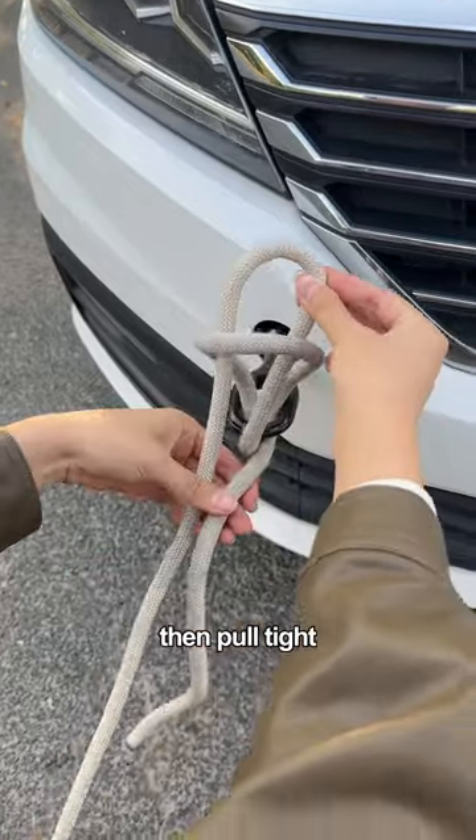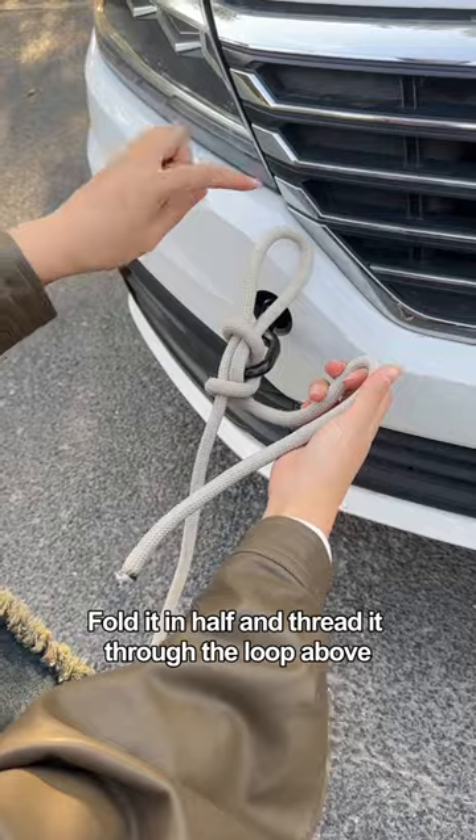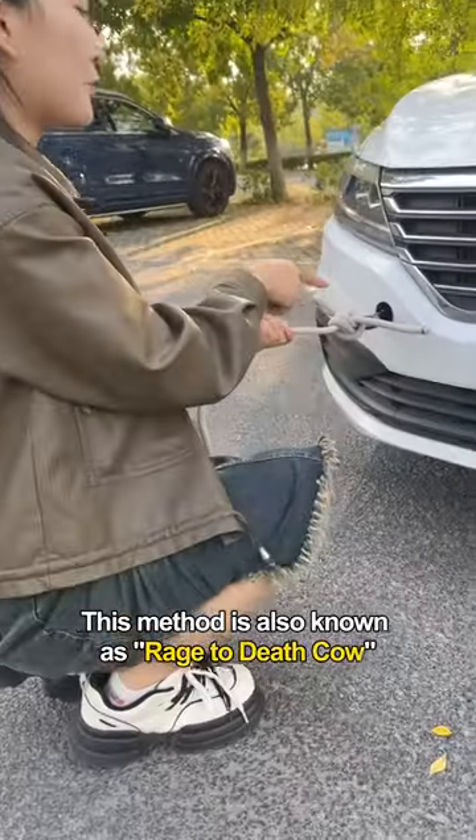Then pull tight. Wrap the auxiliary rope around the main rope once, fold it in half, and thread it through the loop above. Then tighten the main rope. This method is also known as 'rage to death cow.'